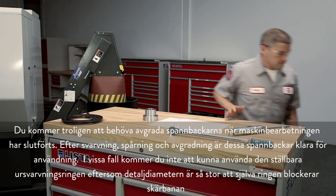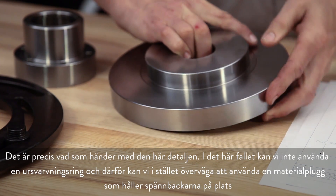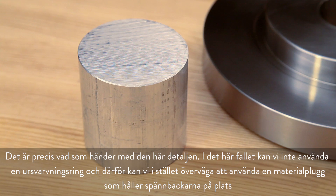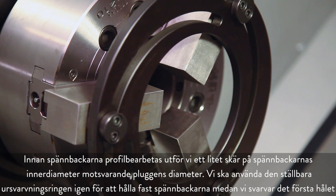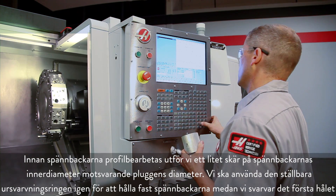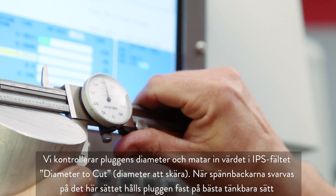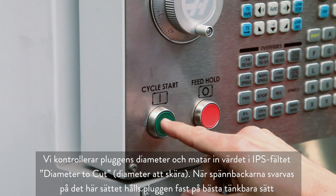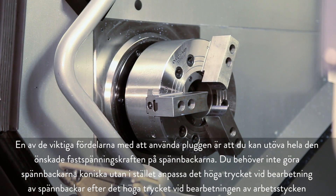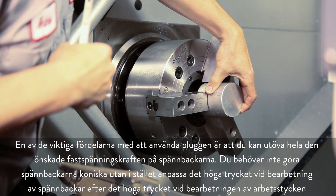In some cases, you won't be able to use the adjustable boring ring because the part diameter is so large that the ring itself will block your cutting path — that's exactly the case with this part here. Since we can't use a boring ring, consider using a plug of material to hold the jaws in position. Before profiling the jaws, we will take a small cut on the inside diameter of the jaws equal to the plug diameter. We will use the adjustable boring ring again to hold the jaws while making this initial bore. Boring the jaws this way will hold the plug in the best possible manner. One of the important benefits of using the plug is that you can exert the full desired clamping force on the jaws. You can eliminate the need to add a taper to the jaws by matching high jaw cutting pressure to high workpiece cutting pressure.